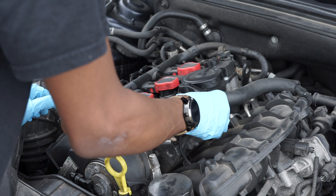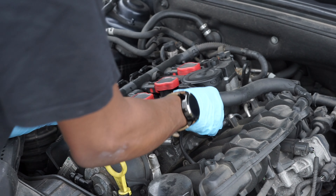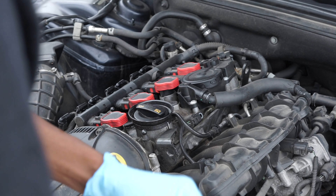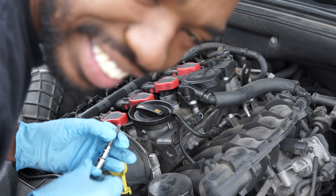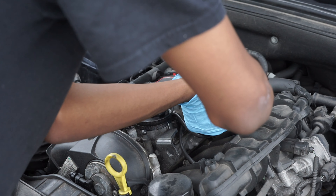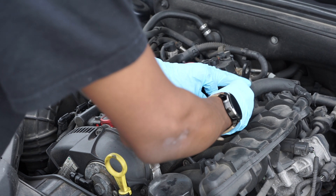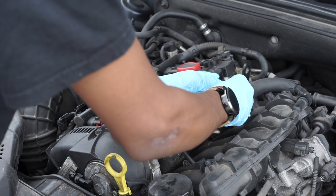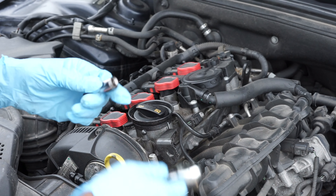It wasn't that tight. I don't have a torque wrench — probably should get one, but I don't have one. But just, I'd say snug it up well enough. And it's raining — I'm doing this out here in the rain, but you got to do what you got to do.